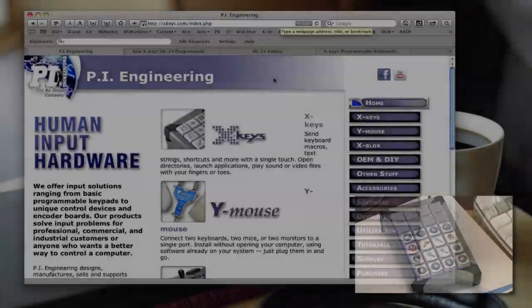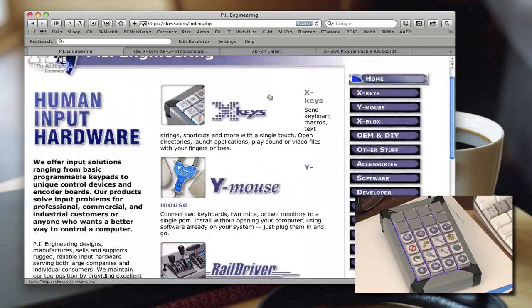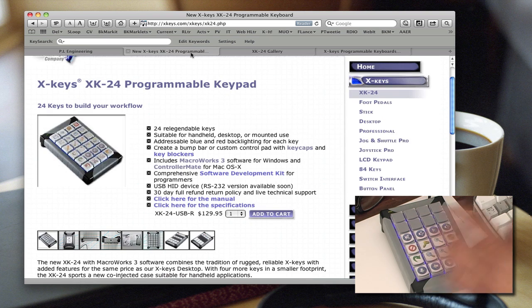They have some information on their website but I don't think it's as good as what I'm going to show you here. I'm going to show you step-by-step how to set up macros for these devices. Here's the website, xkeys.com, where you can find out about the two devices: the Xkeys and the Xkeys foot pedal that goes on your floor.